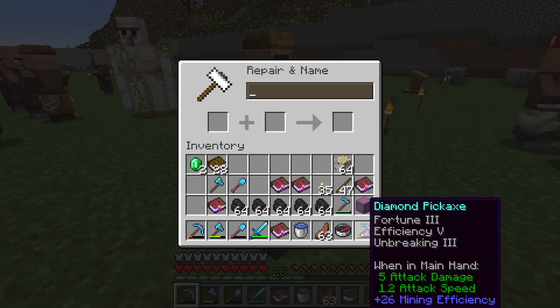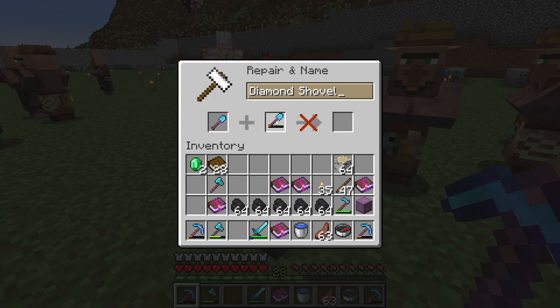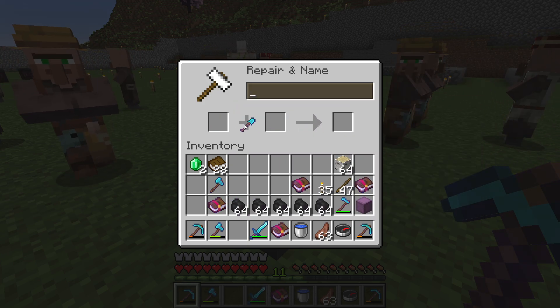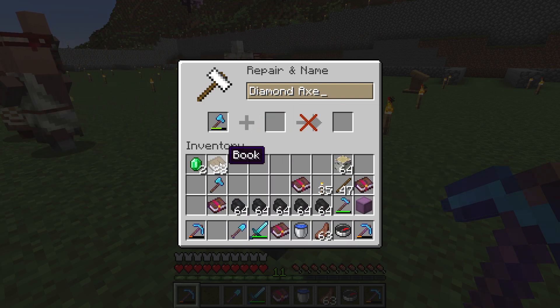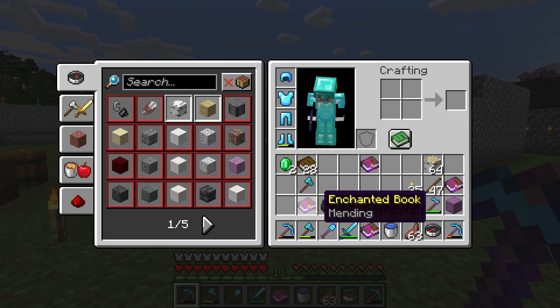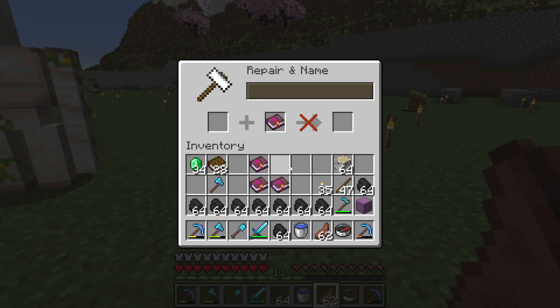Getting Mending on all of your items and armor is very important in the late game, because tools and armor will become too expensive to repair normally. So if you get Mending on every armor and tool, then you don't have to worry about the repair costs in the anvil.